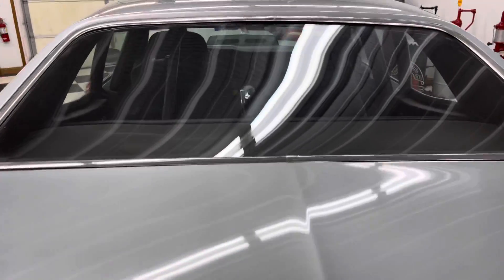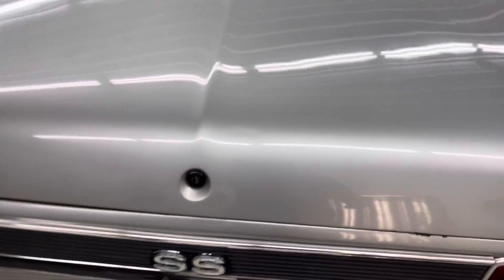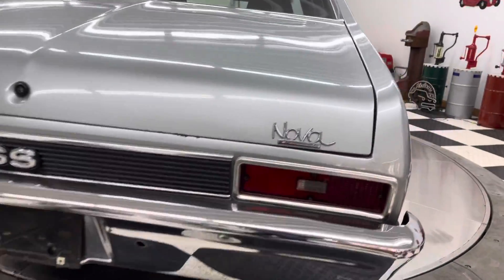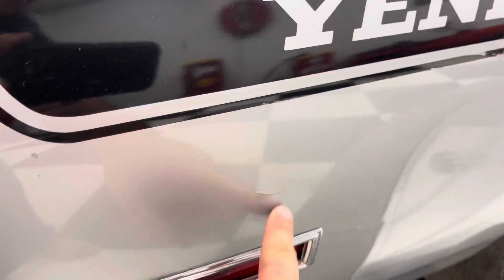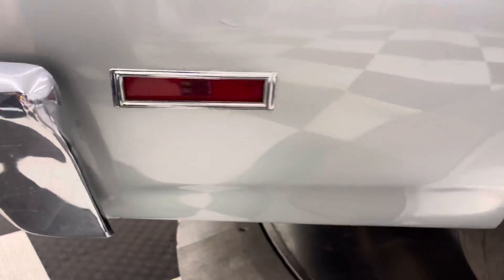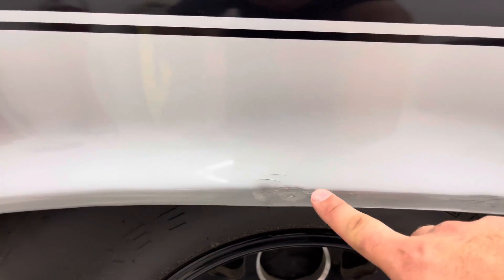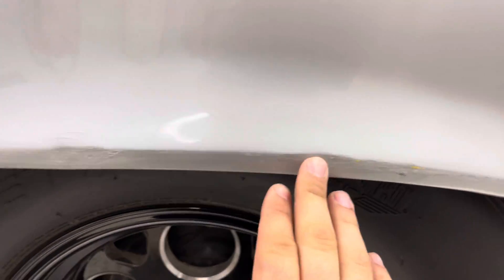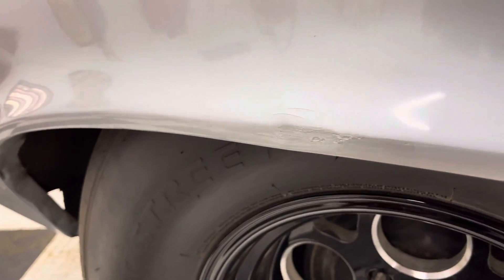The trunk's in good shape. Right below the trunk there's a little chip that started to get some surface rust on it, a little crease, and a little dent. There's another little crack above the reflector on the right rear passenger side. On the passenger side above the right rear tire, there's some damage — it looks like it kind of sideswiped or scraped something down the side.